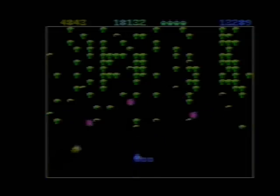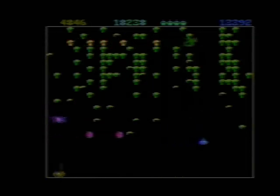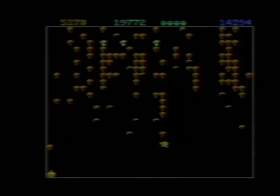But even if you have to play by yourself, Centipede for the 7800 is one of the best games out there for the system. And if you get a chance, go pick yourself up a copy! This is AtariLeaf — have a great day.